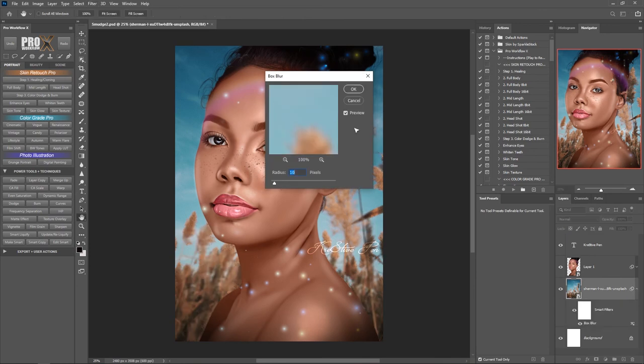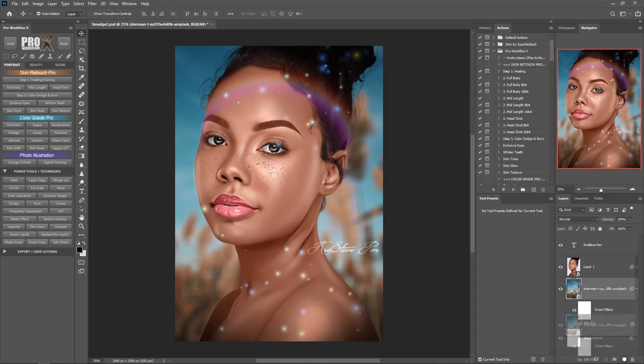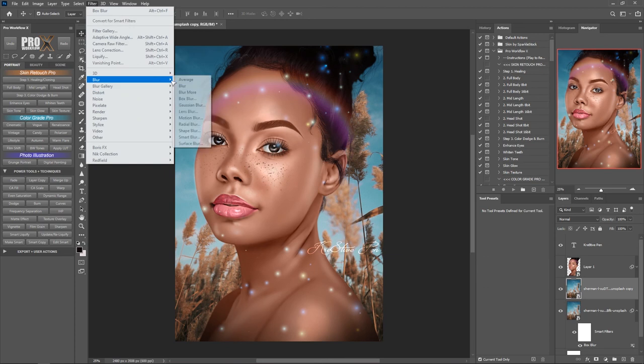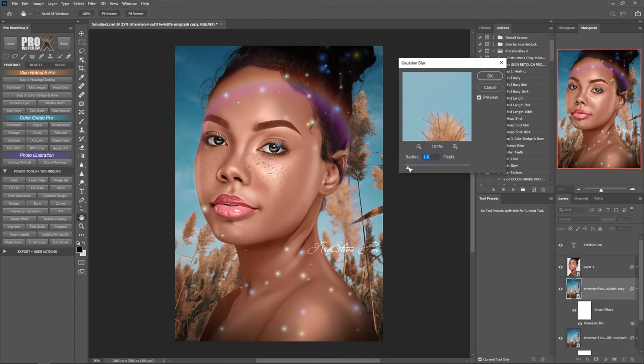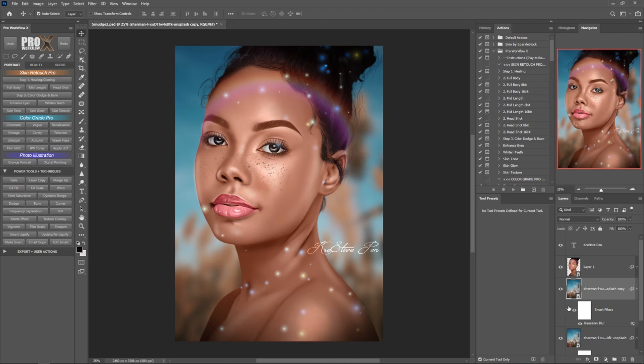When you go over to Filter, Blur, and check the Box Blur option below and increase the blur to just above 45, you can really see the difference. I'm going to hit OK, duplicate my background layer, delete the smart filter, then go to Filter, Blur, Gaussian Blur and apply around 49, and also apply the Box Blur at a similar value so we can really compare. Here is the Gaussian Blur and here is the Box Blur — you can really see the details are blown out with Gaussian, but retained with Box Blur, which gives our photo a much nicer look.